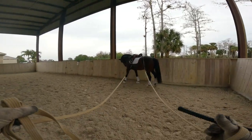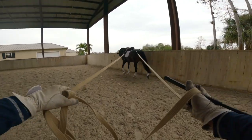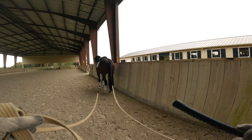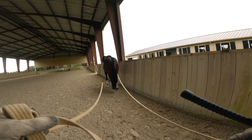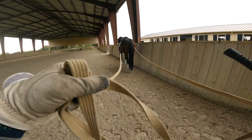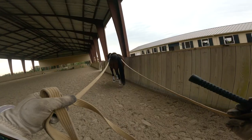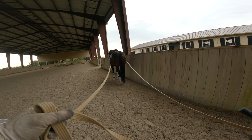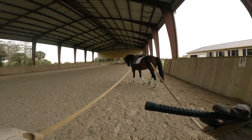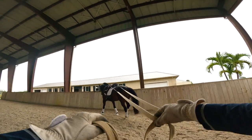Another important thing: don't be too close — if the horse kicks, make sure it doesn't kick you. The distance between you and the horse behind you has to be at least 12 to 18 feet, which is about six meters. Now the first thing I want to start with is just following the rail at the walk.